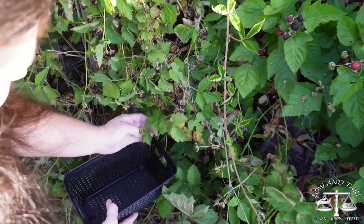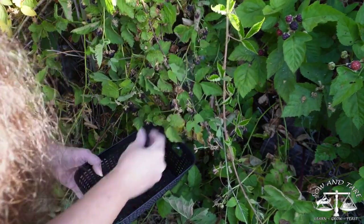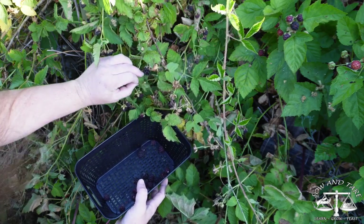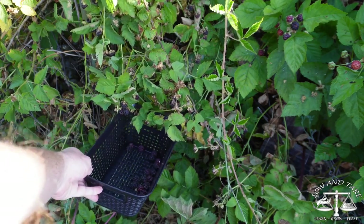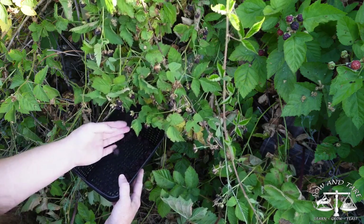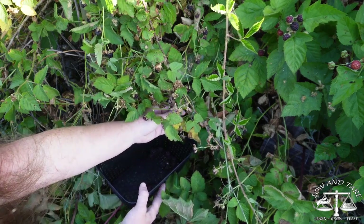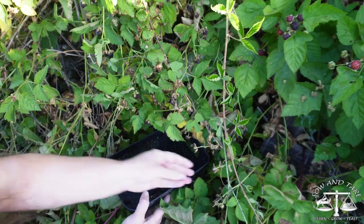Sometimes there are huge bundles of them and sometimes they all come off easily together. If you pick them early that's okay, but it's better to wait. I do have farmer sleeves — I really, really like them. They don't really protect from the prickles of the blackberries; they're more for things like the prickles of zucchini. They do okay for blackberries, but the main purpose when picking blackberries would really be protection from the sun.